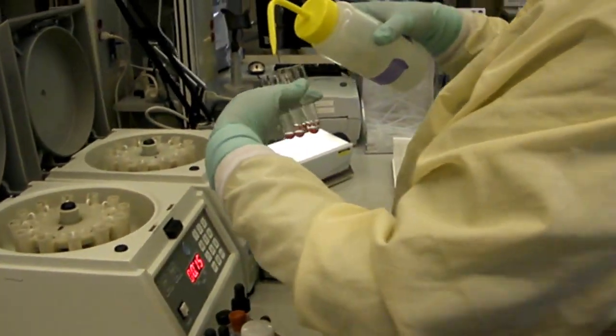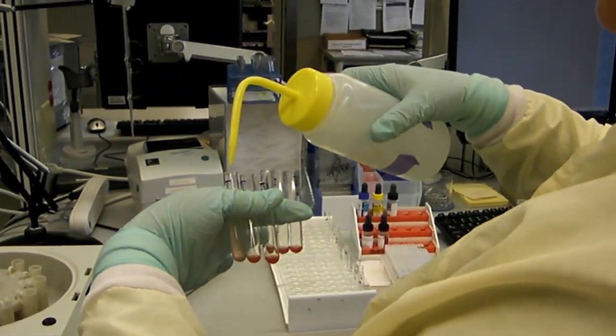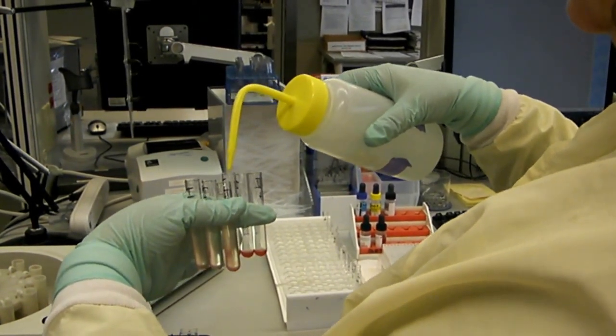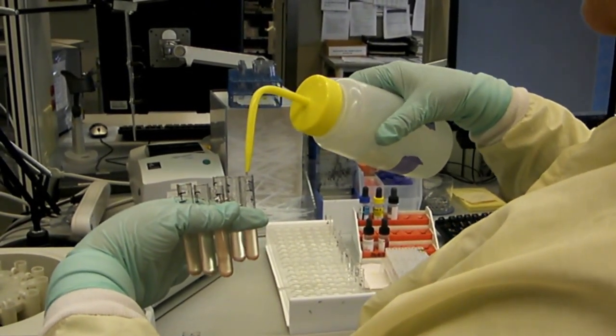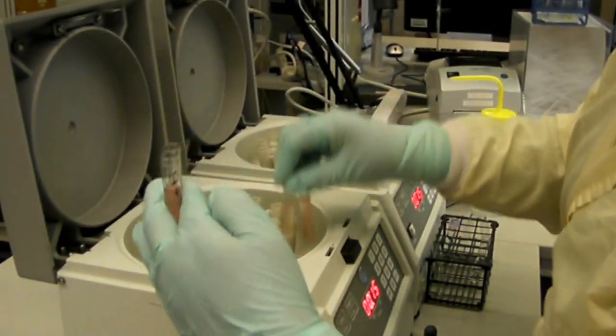She's going to do hand washing where she's going to fill the tubes 2 thirds to 3 quarters full with saline. Now she will spin them for 60 seconds to make a button again.